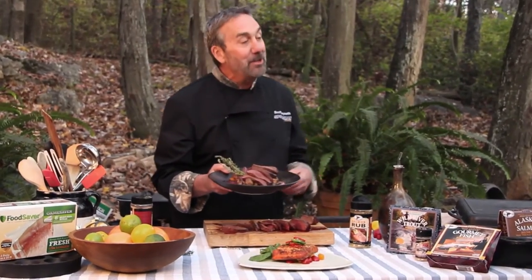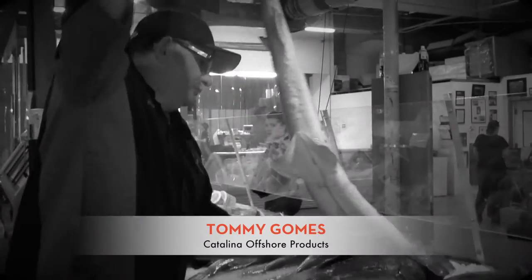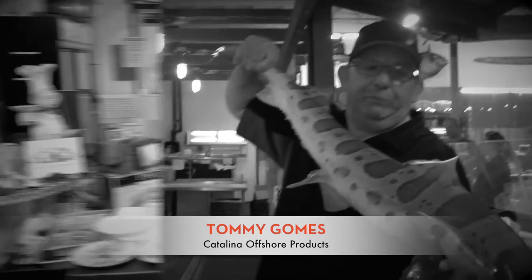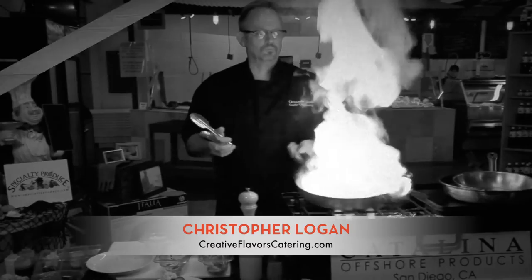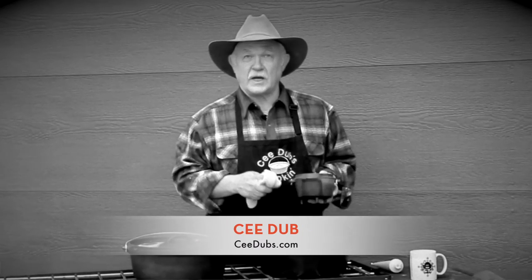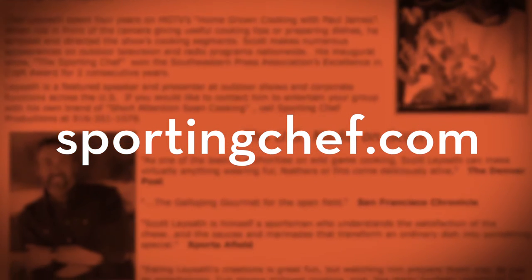Special thanks today to all my Sporting Chef pros: Tommy Gomes from Catalina Offshore Products in San Diego; Chef Christopher Logan, also from San Diego, who can set anything on fire; C-Dub, who can do anything with cast iron; and of course Buddy. You can find out more about what you saw on Sporting Chef today — videos, recipes, cookbooks, and great information about all the people on the show. We appreciate it. Thanks for watching Sporting Chef.